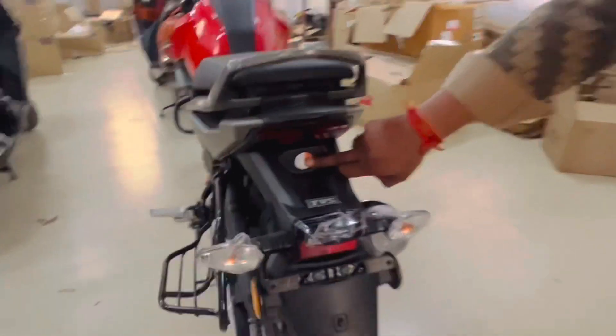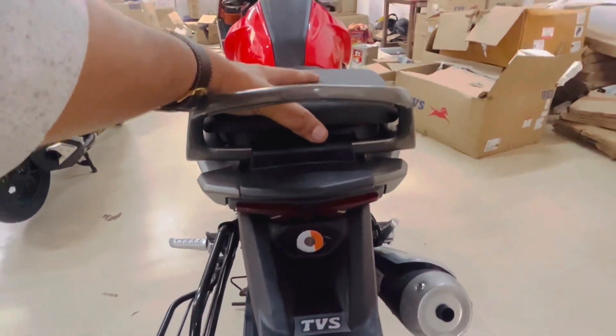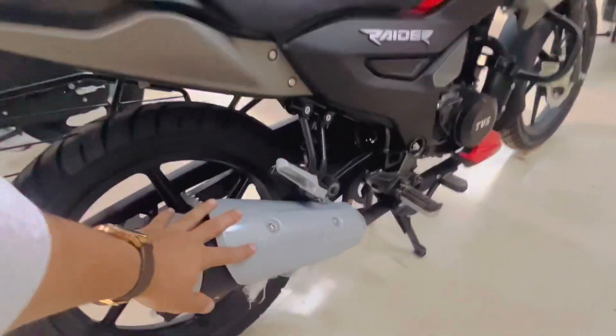Now the seat will open. Here is the lock. There are two new ones — you can keep things in there. This one is the accessory part. This is the accessory — this is the leg guard.